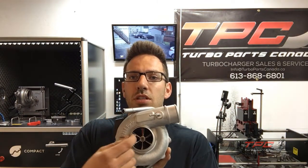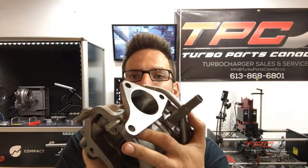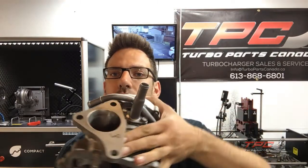Then we upgraded to this 20G compressor wheel — as you can see, this is the biggest one we can fit in this stock housing. Combined with our porting — you can see it here — that's gasket match CNC porting all the way around. This porting by itself, with everything else left original, got us around 300 RPM gain in spool.